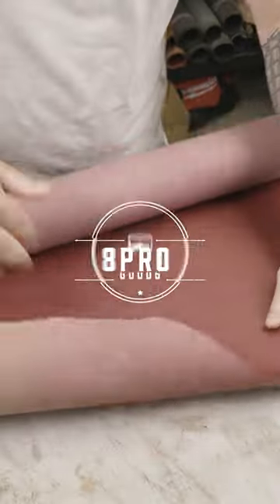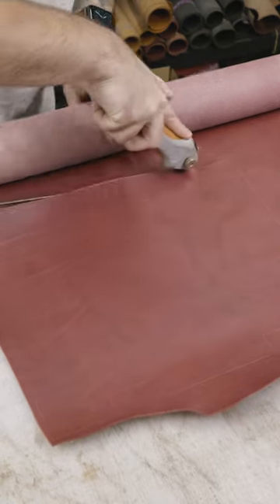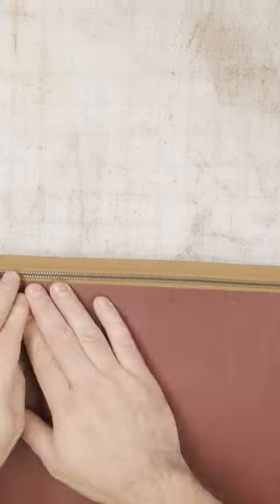So this time around I'm making a dopp kit using a beautiful Bordeaux Minerva. It's a full grain Italian leather — pretty much all of my leathers are from Italy. And this one has such a vibrant color to it. I hope that comes through on camera, but in person it just pops so well.